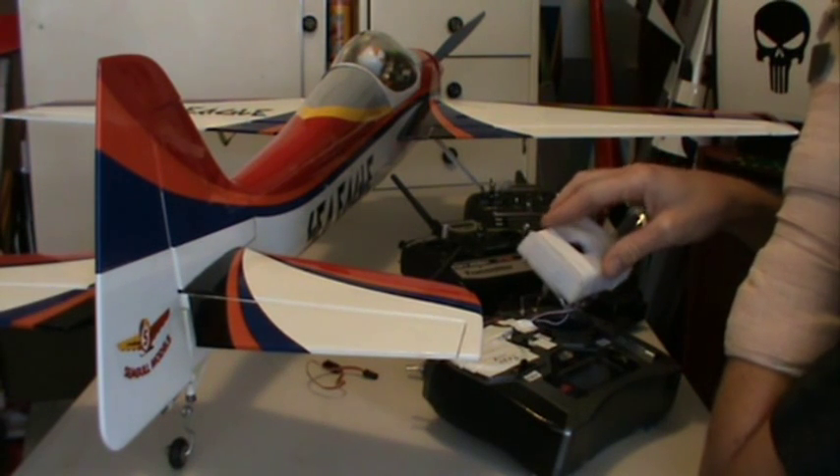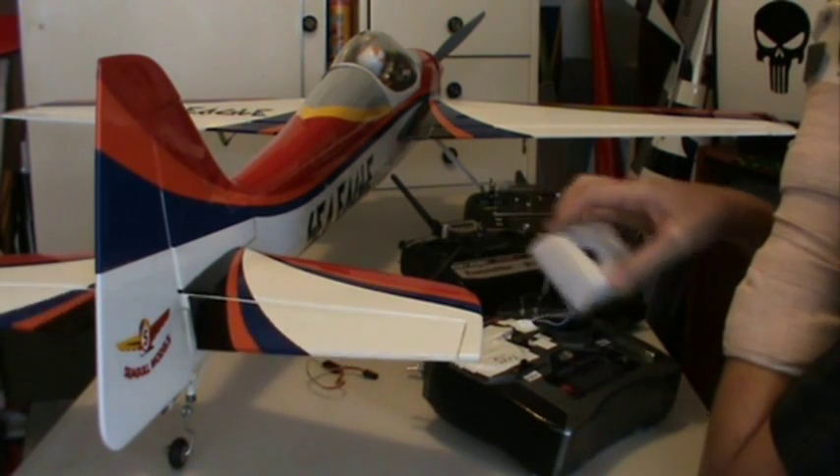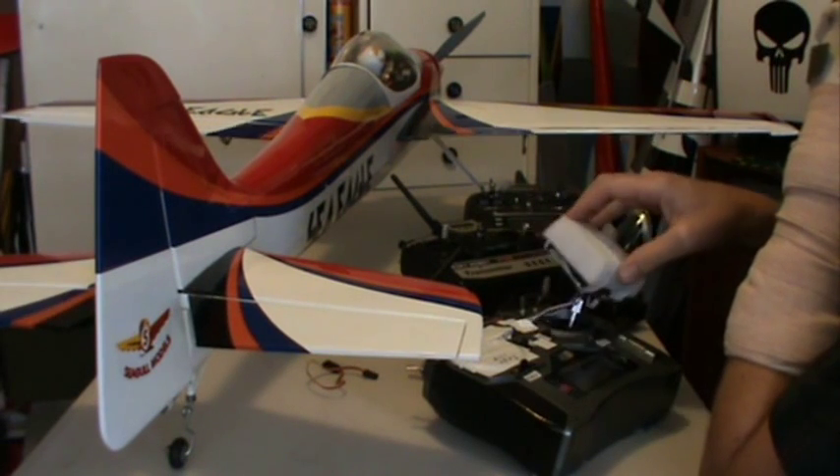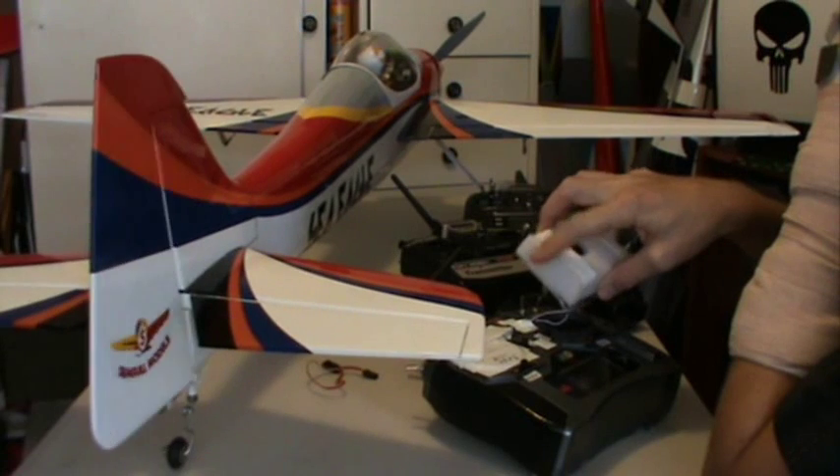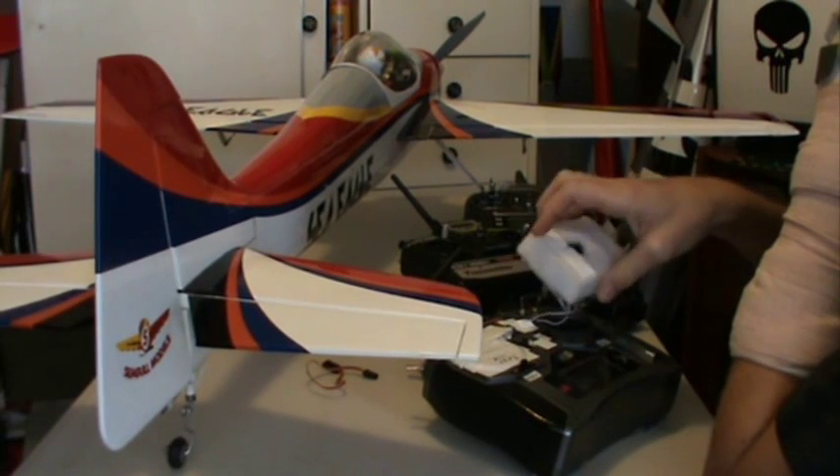What you've got here is elevator up and down, aileron left and right, rudder right and left, and throttle. Obviously I've got that killed for safety reasons.